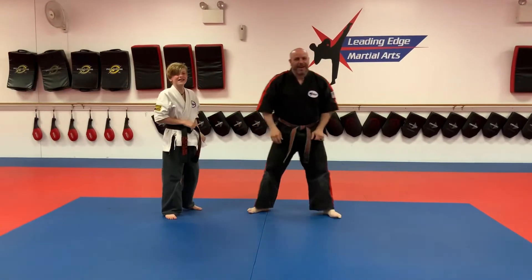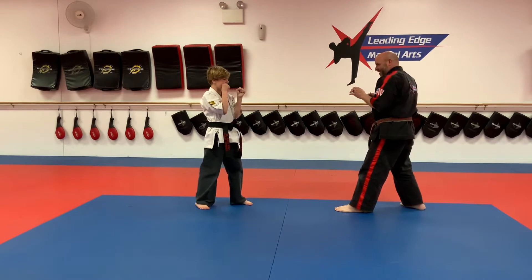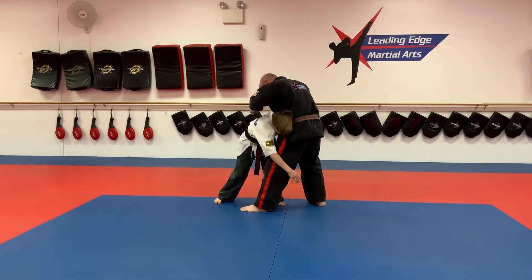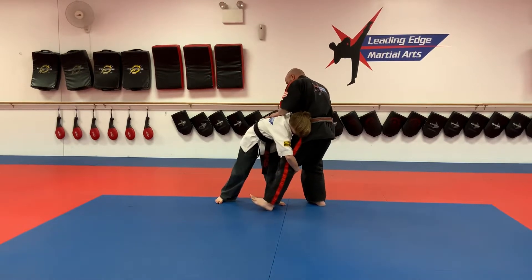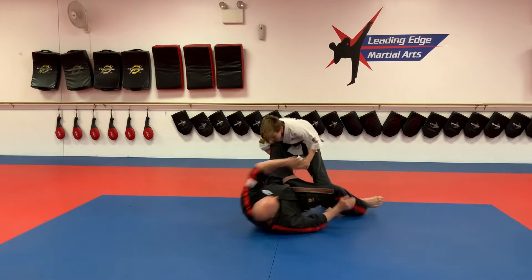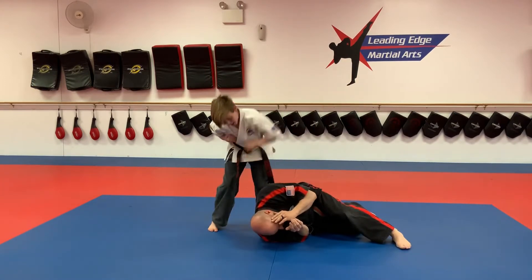Try it one more time. Front palm strike, lower level, lean in, get my weight on my back leg, lift, step behind the leg and twist, hit the groin, roll the leg, punch to the chin. There we go.